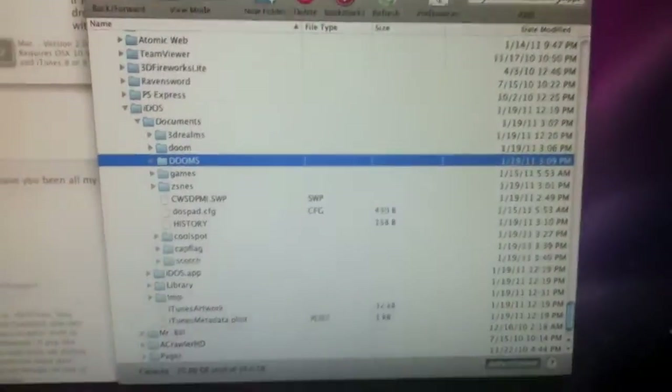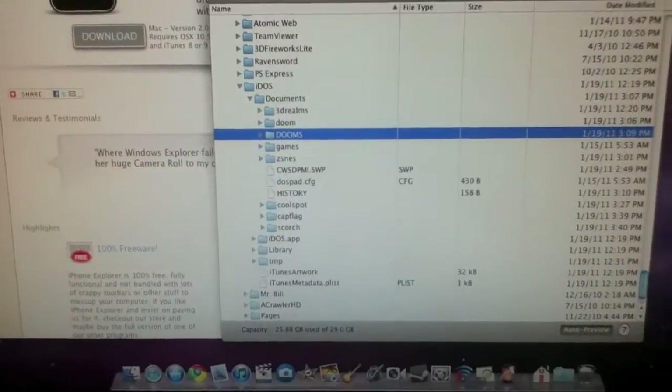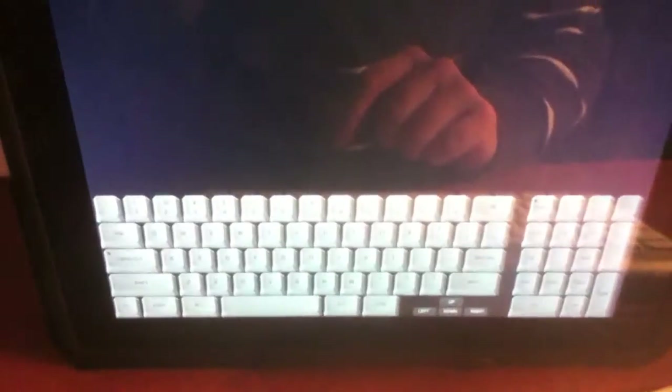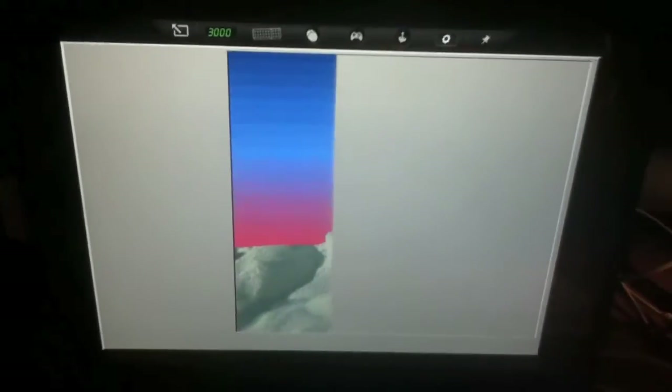After you drag and drop all these — and you can drag and drop pretty much anything into here — go back to the iPad and click on the C drive button. You'll have your C, which is your Documents folder. I'm going to play Scorched Earth, so I'll type regular DOS commands. This program also has a built-in keyboard you can bring up, but I've got one here. You'll type CD to change directory, then SCORCH for Scorched Earth, and then the filename Scorch.exe to start it, and it will load up Scorched Earth.